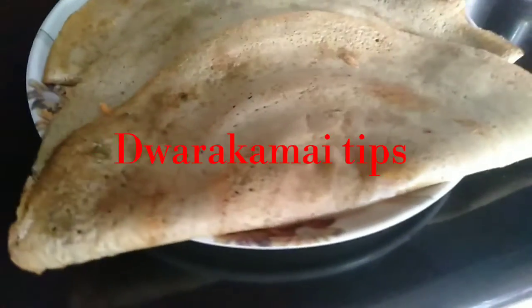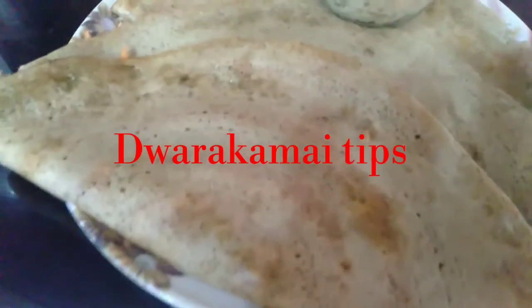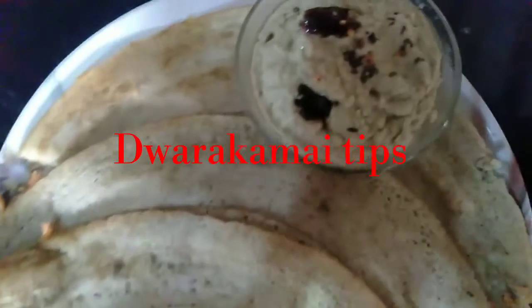Hi friends! Welcome back to my channel, Dwarakamai Tips. This is the last video of Pesarattu series 2. We will see Pesarattu recipe step by step.